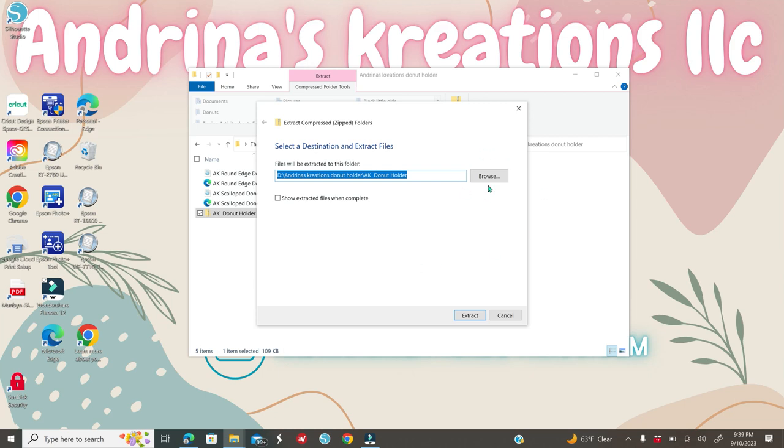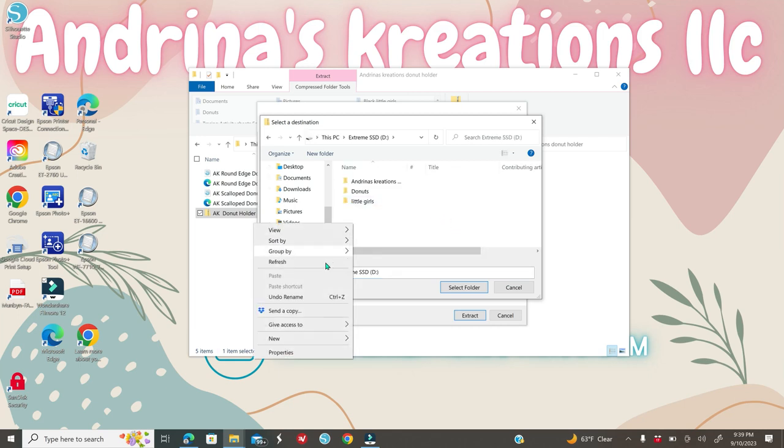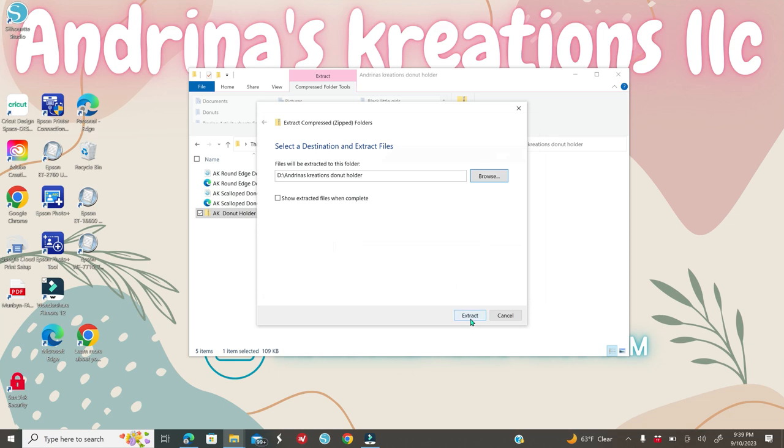What I highly recommend is clicking Browse and selecting the exact folder where you want to save the files. Go to your external hard drive, right-click and create a new folder — name it something like 'Andrina's Creations Templates.' Once you create that folder, click on it, click Select Folder, then click Extract and the files will extract inside that folder.